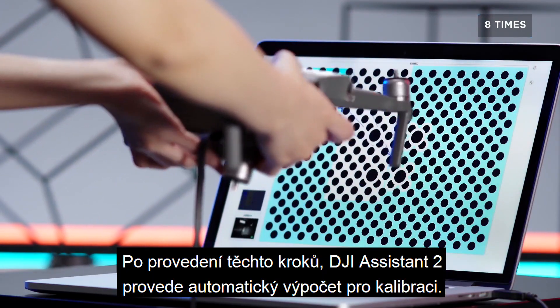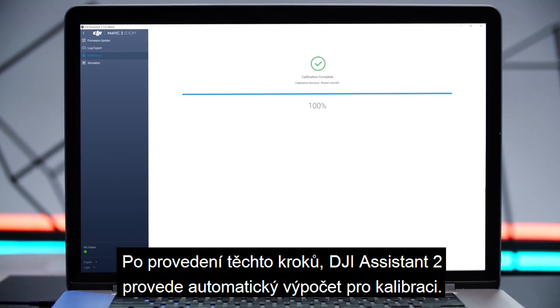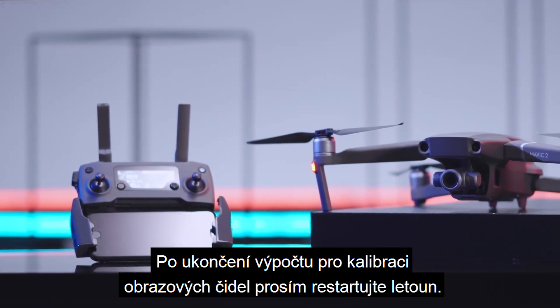After the operations, DJI Assistant 2 will automatically perform the calibration calculation. After the vision calibration is complete, please restart the aircraft.